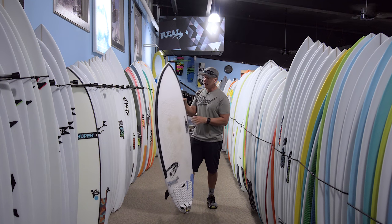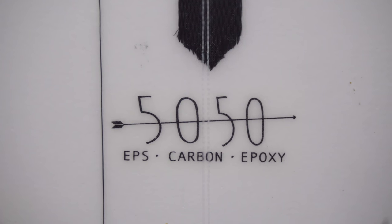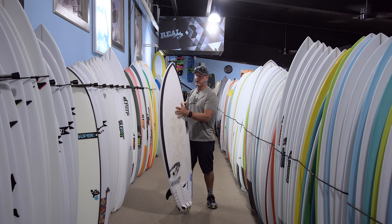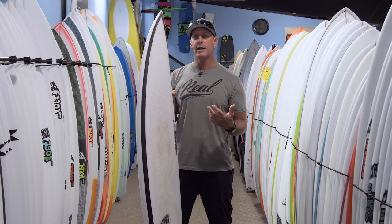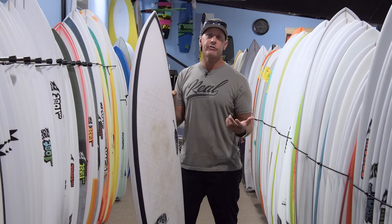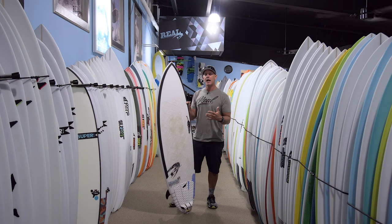That hard foam shell made the board really stiff. Yes, that board had epoxy resin, but it wasn't the epoxy resin that made it stiff. This board just has the EPS core, the fiberglass layers, and then epoxy resin. What epoxy resin does compared to polyester resin is it's a much stronger resin and it can also bend further before it starts cracking.